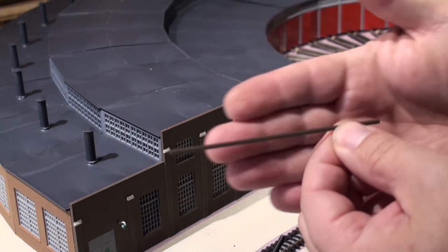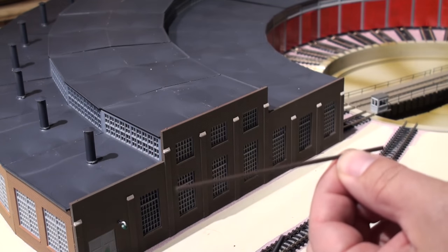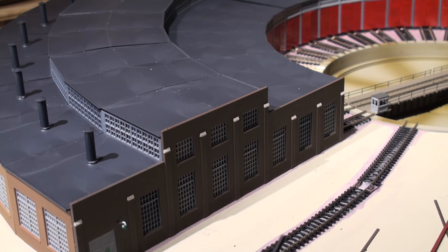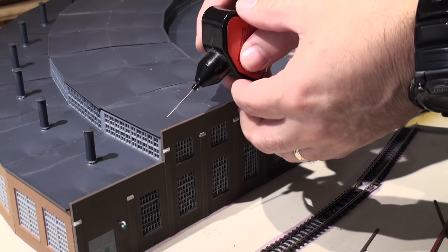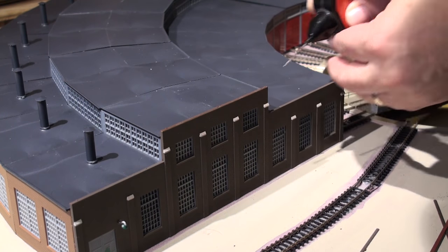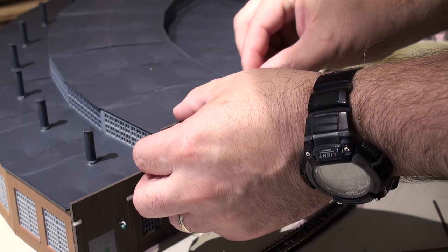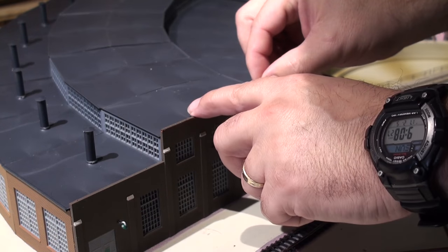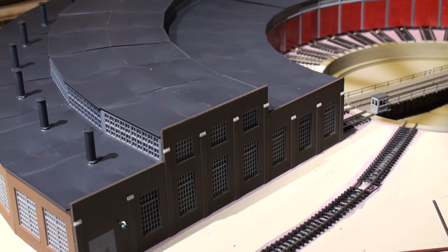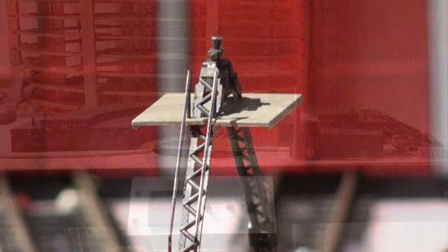Now we put the wall end caps on — just glue them on, pretty simple. There's a really long one that goes in the middle, a little bit shorter one goes on the back, and the shortest one in the front. Just press it in place — simple gluing procedure. And there you have the roundhouse all completed.